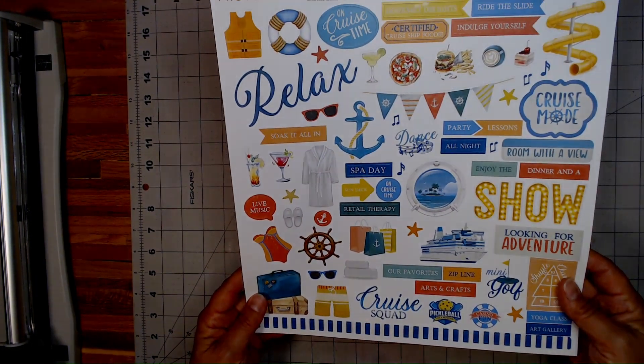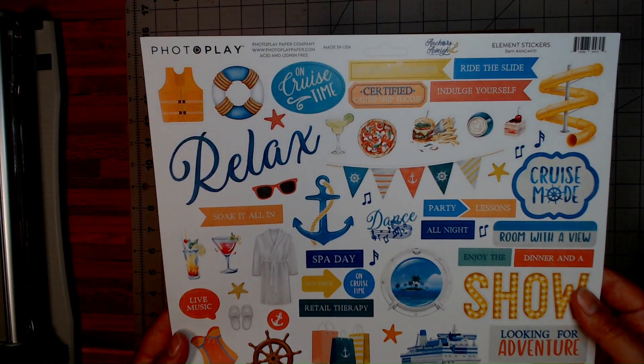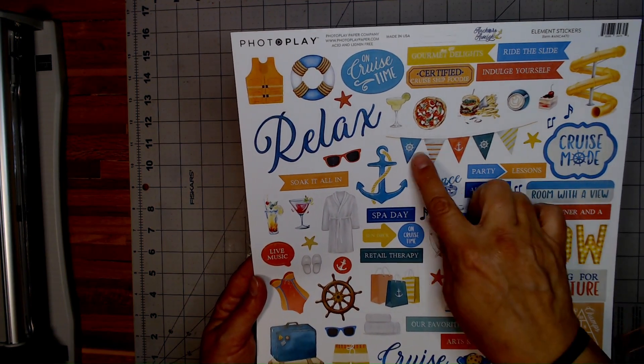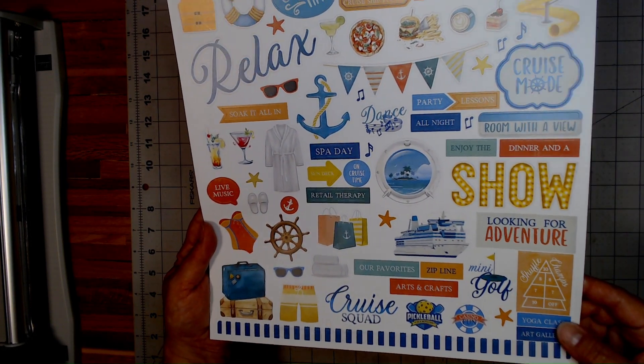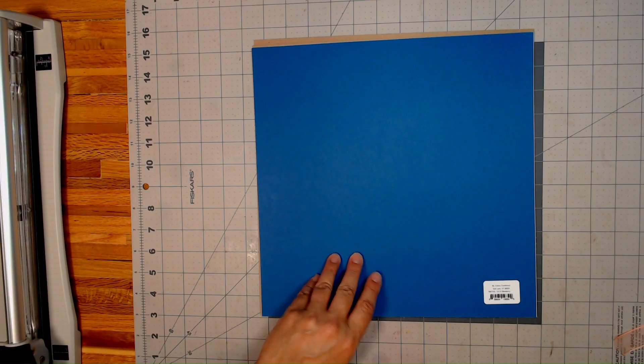And then I have the element stickers right here. Look at all these cruise items — all the goodies on the cruise. You have your little banner here, a nice little stripe down here, you have your shuffleboard — how cute is that? All the things to do on the boat. So that is the stickers.